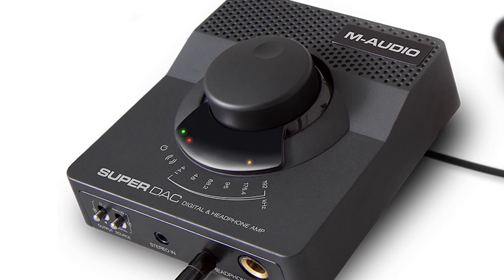We've also included a convenience eighth inch input so you can connect your iPod, iPad, or another external source.